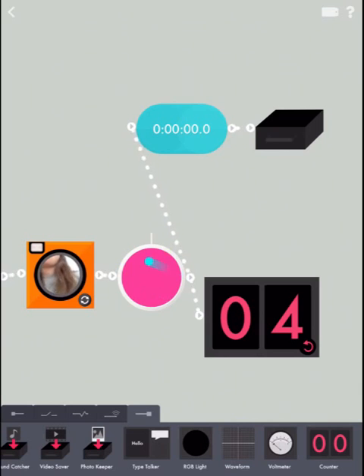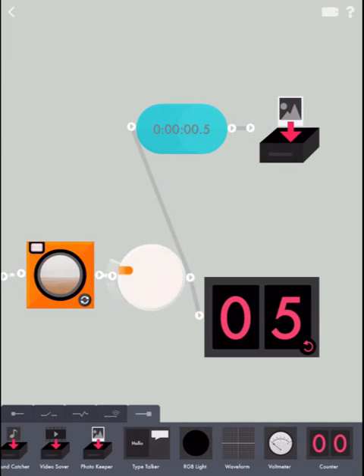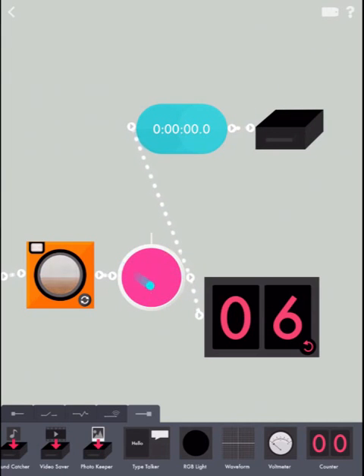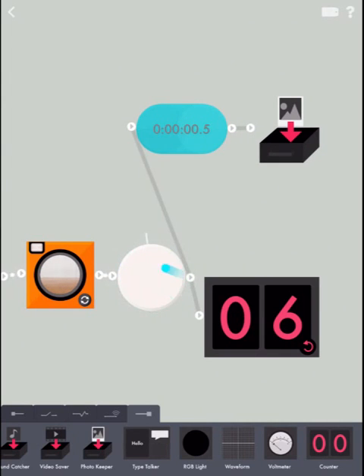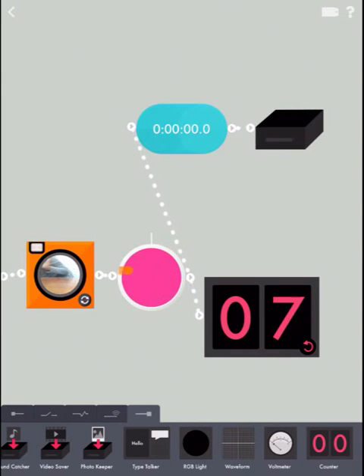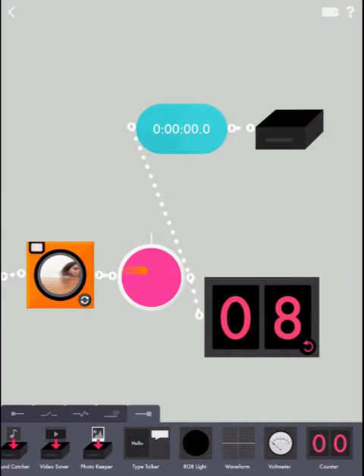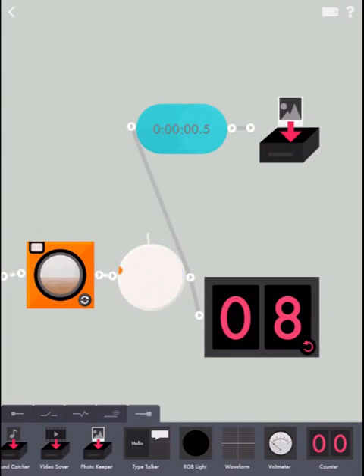Let's test it! Looks like it works! There you have it — a motion security system. Go and build your own and have fun! See ya!